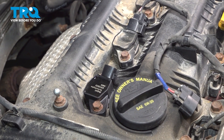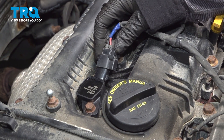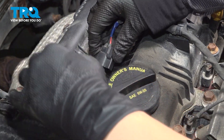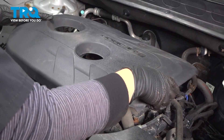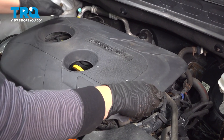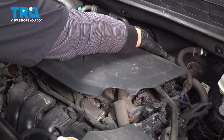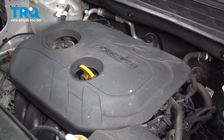Once that's torqued, we can reconnect our connector. Now we can put our cover back on, line up a couple of them and it should all fall into place. Just apply some pressure and snap it in.